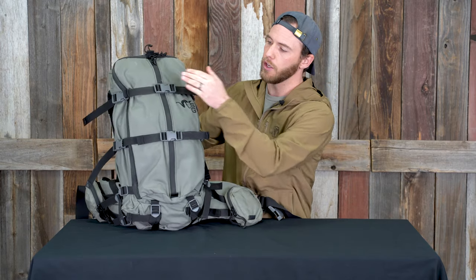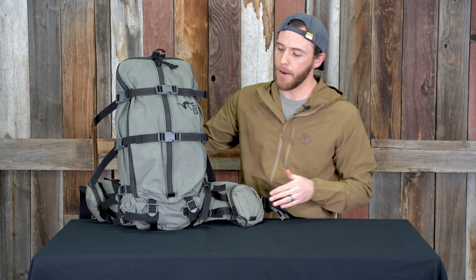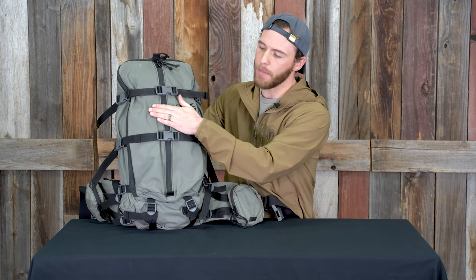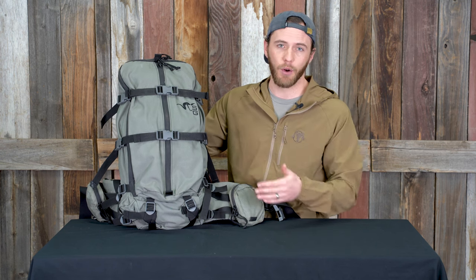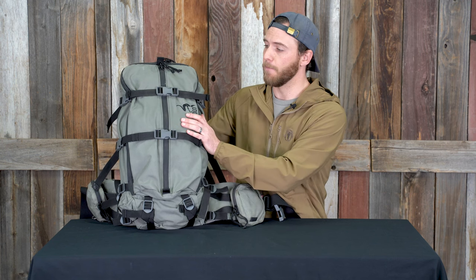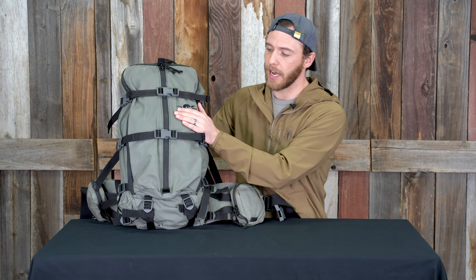One of the coolest things about this pack is the two straps in the front for a bow carry. When I'm out on my e-bike and I put my bow onto this pack, it is actually one of the most secure setups I've found on a pack. My bow straps down and it does not move — I'm not worried that any of the components or accessories are going to get damaged or hit out of place. The bow carry is also fantastic when I'm just hiking in the dark.